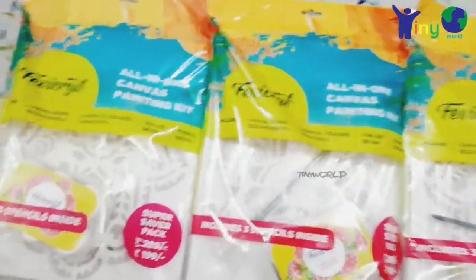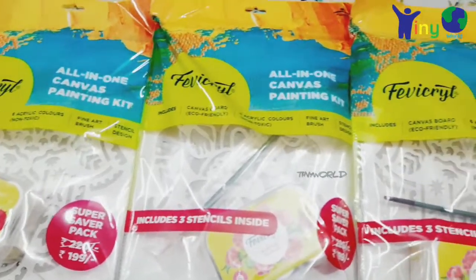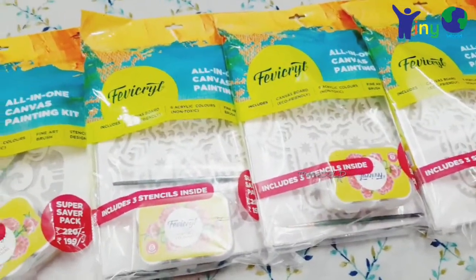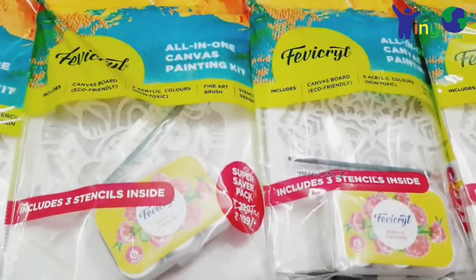Hello friends, welcome back to our channel, Crafting with Tiny Wall. Now we are going to show the all-in-one canvas painting kit. This kit is a giveaway of 5 winners. Here we have 5 kits and we are going to send a gift for 5.